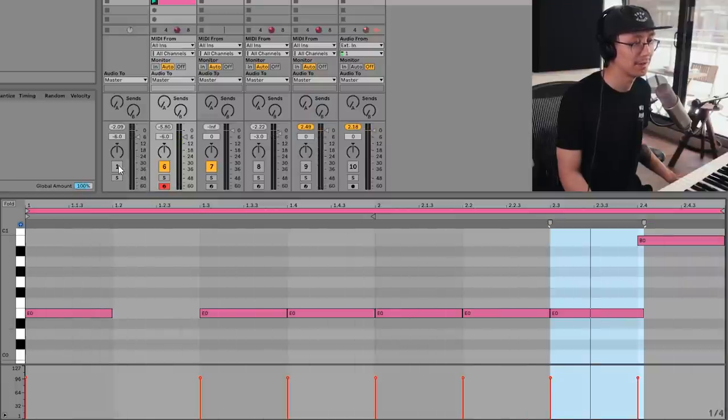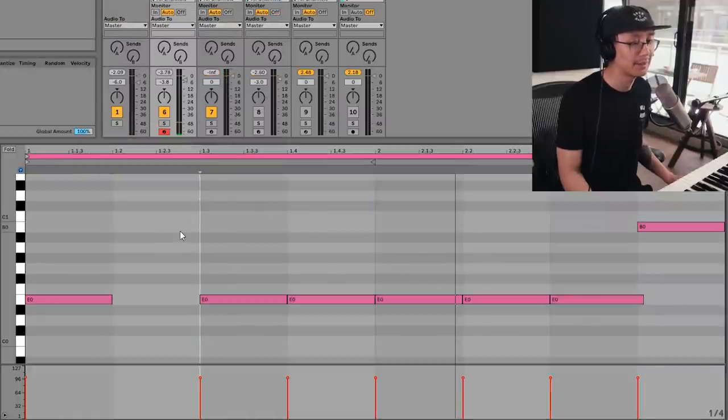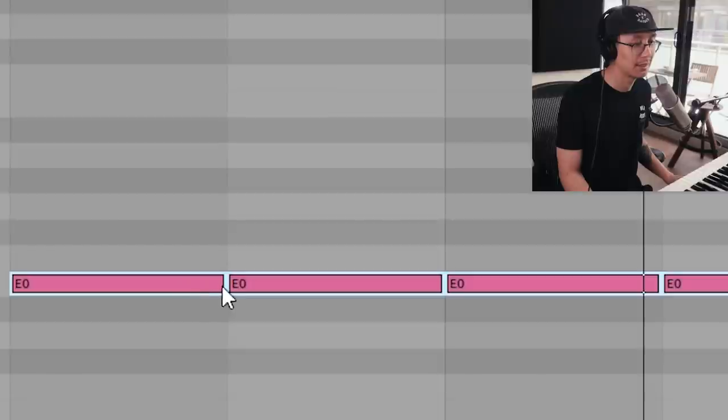Let's hear how it sounds with a beat. To add a little more funk you can add some space in between the notes, so add some separation between these guys — so there's a little more separation and attack.